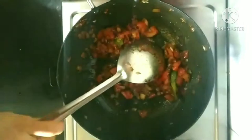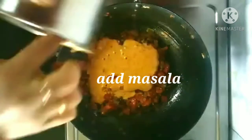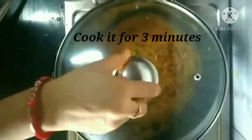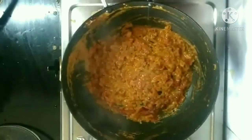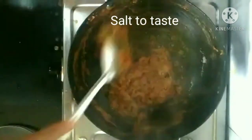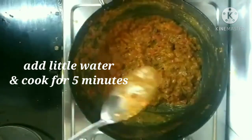Now the tomatoes are ready. We are adding the masala paste and giving it a quick stir. We will cook this for 3 more minutes on low flame. After three minutes, we stir it again and add half a teaspoon of turmeric powder, one teaspoon of coriander powder, and salt to taste. We will sauté it for 5 more minutes adding a little water. After 5 minutes, our masala is ready.